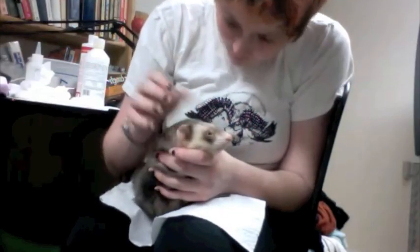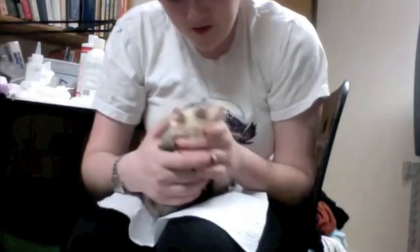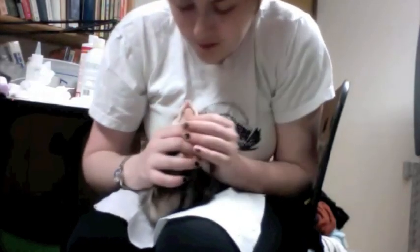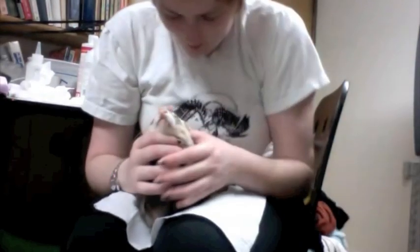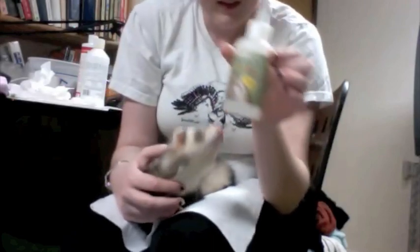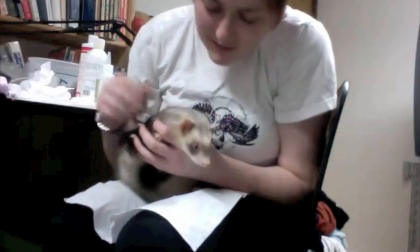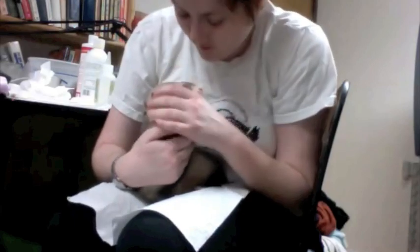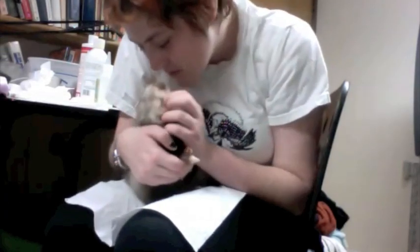They're about a millimeter long and they're gray. And your ears are full of them, aren't they? You poor little critter. What I am about to do is administer some ear cleaner that should flush out the mites. It can spread to your cats, and possibly your dogs. And if you have other ferrets, his brother and sister also have ear mites. But it can't spread to humans, which is good news.